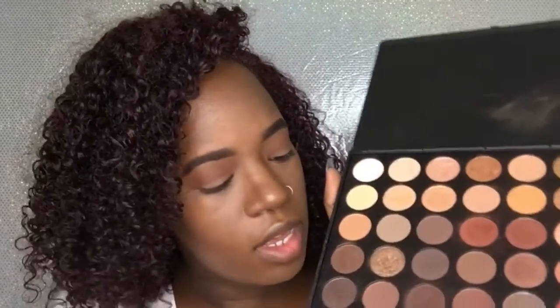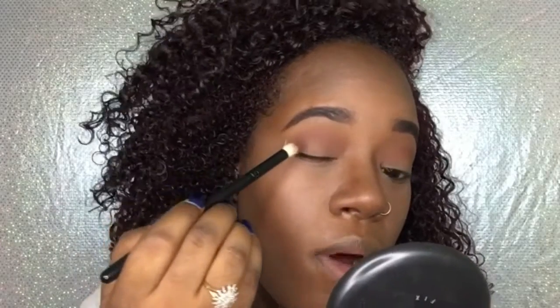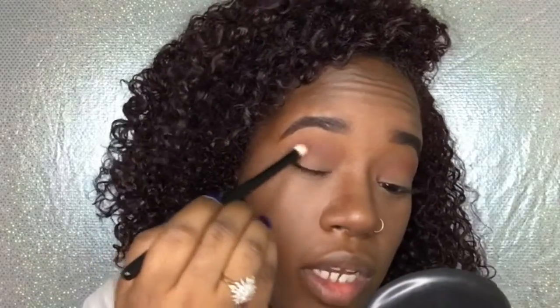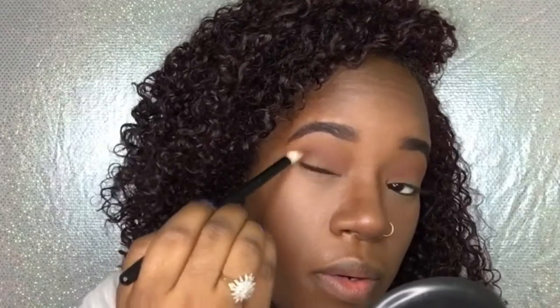Now I'm taking this fluffy blending brush and just buffing that out so we won't have any harsh lines. Out of this palette I'm going to take this brown and work it into the outer corner in a circular motion, bringing some of it into the crease as well.